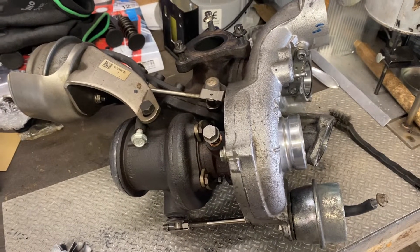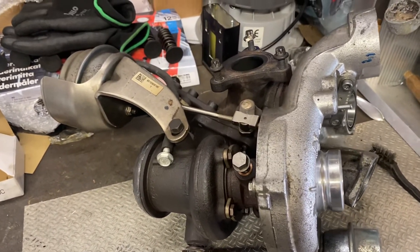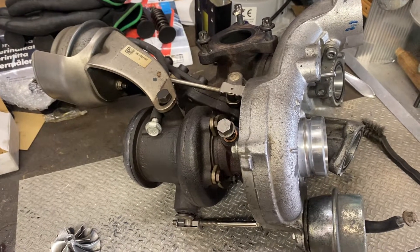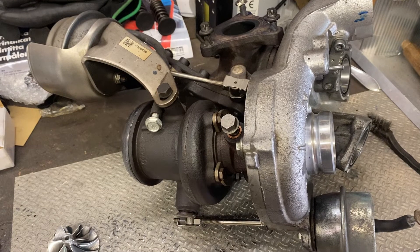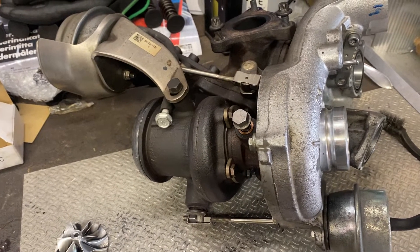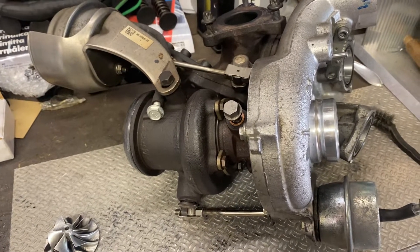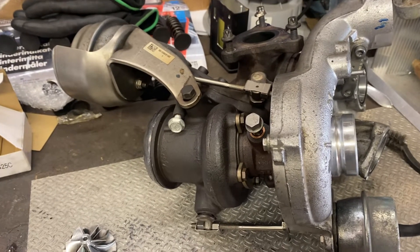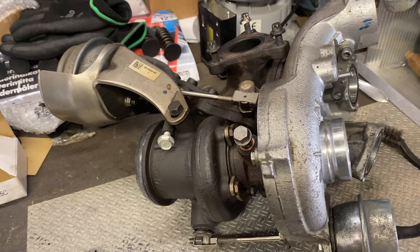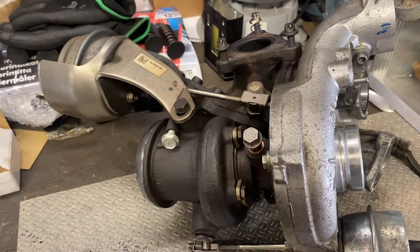On YouTube and eBay and all those e-commerce sites, there are a couple of vendors selling upgraded Billet Stage 1 turbo upgrades for the OM651 Twin Turbo. Don't fall for that — they say standard size billet compressor wheel upgrade and so on.